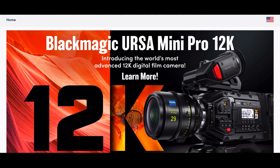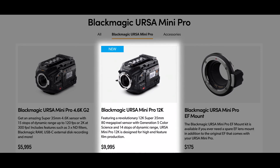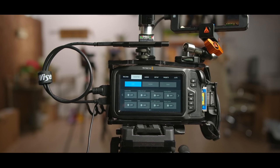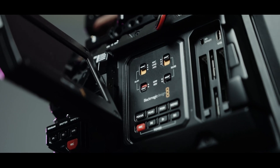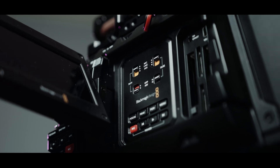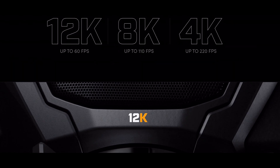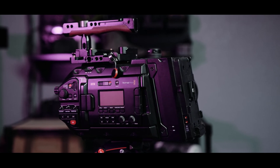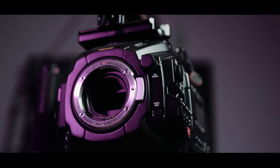Blackmagic Design's recent announcement was a surprise. Users might have expected a 6K or even an 8K camera, but the move right up to 12K was a completely unexpected one. It's a 12K camera, but not for the reasons you think. Blackmagic Design didn't really make the camera with the resolution it has so that you can film in 12K.